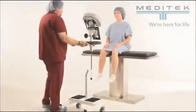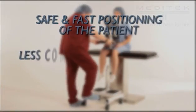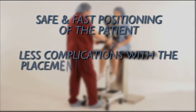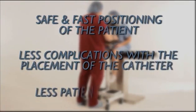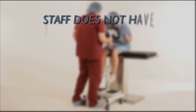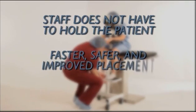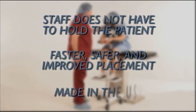The EPD Package 2 will enhance the way you perform neuraxial blockage. It offers safe and fast positioning of the patient, less complications with the placement of the catheter, less patient movement, and staff does not have to hold the patient — faster, safer, improved placement. And it's made in the USA.